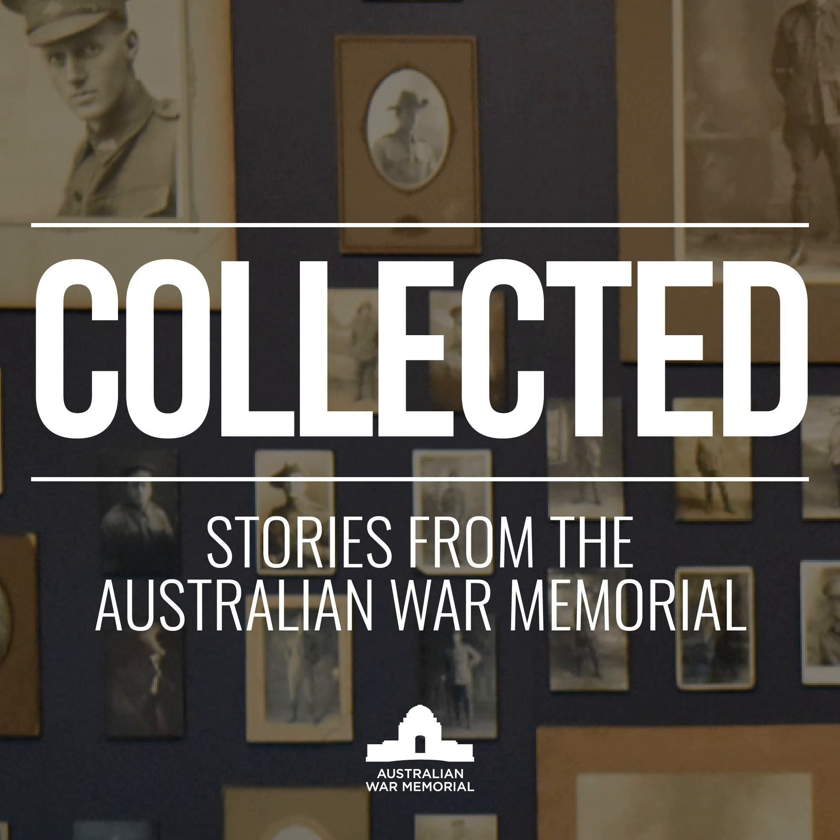Then in 1992, a much larger operation called UNITAF — Unified Task Force — which was US-led, came in. Australia contributed a battalion group to that, based around 1 RAR, roughly 1,000 troops, which was operating in Baidoa. They were there to help facilitate humanitarian aid and provide some security to the area.